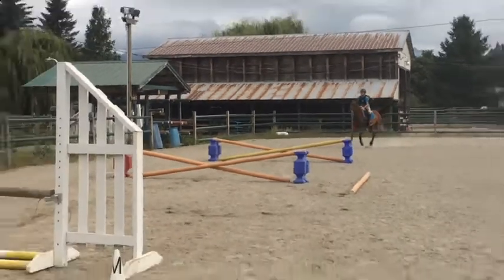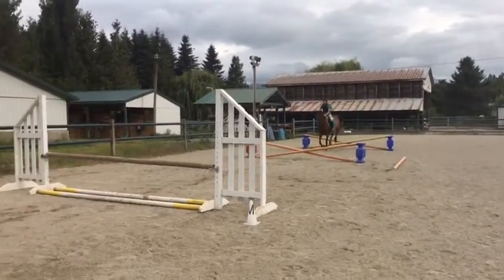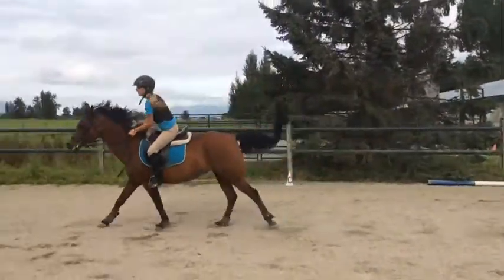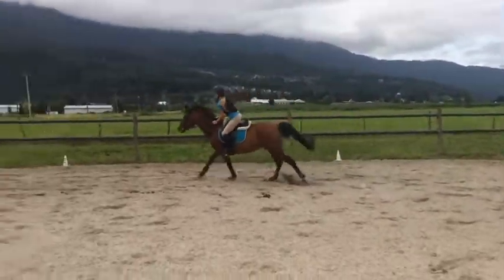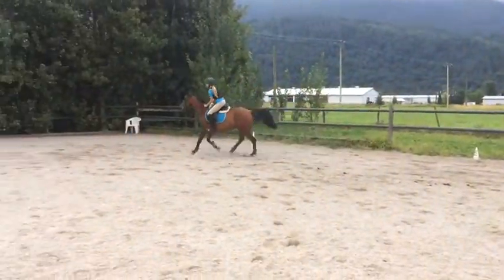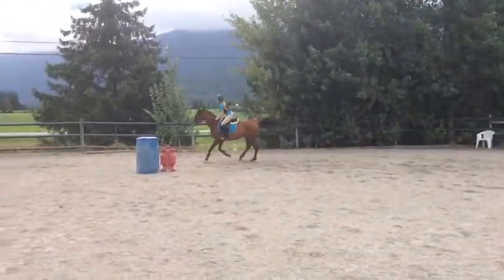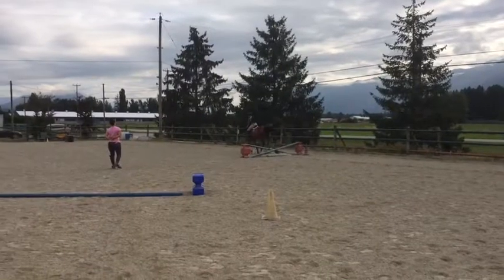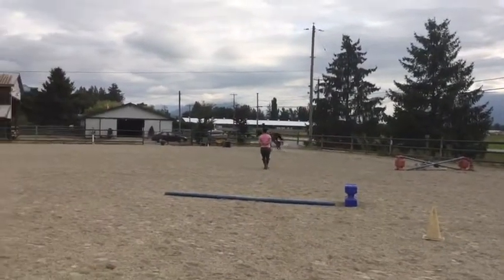I'd go around, get a bit more speed, and then we'd have a few times that were nice like this. Then I would confuse her by not putting my weight in the right leg and she'd get the wrong lead — but oh well, we got nice striding. For the most part this one wasn't a problem for her, so that was good.